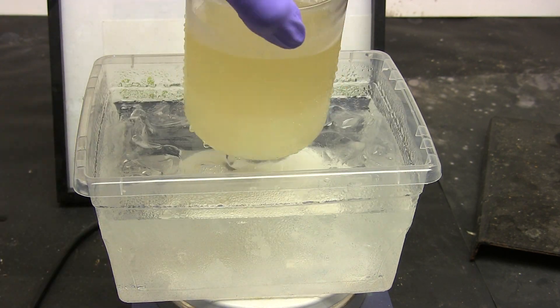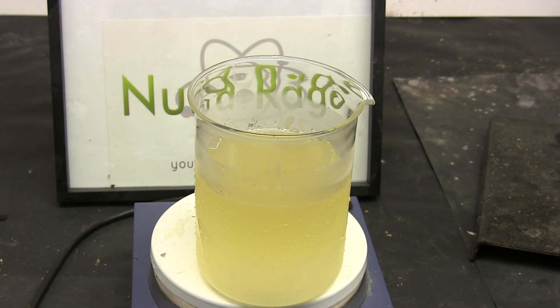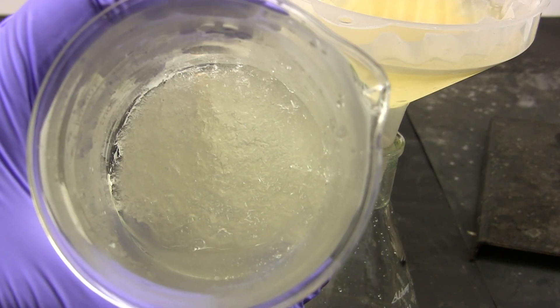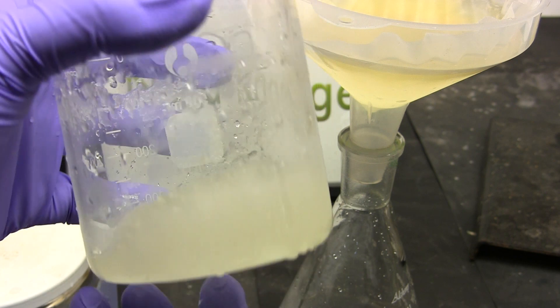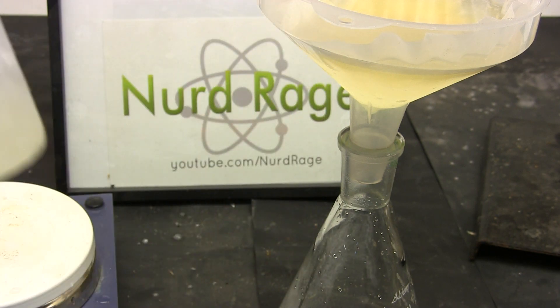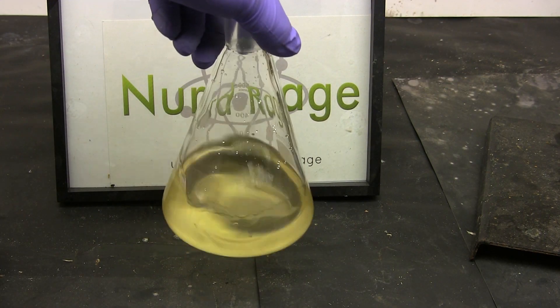After an hour or so, remove the beaker and filter off the sodium sulfate crystals. You can see here the massive amount of sodium sulfate still in the beaker. Let me skip ahead to when the filtration is finished. Here is our solution of hydrobromic acid.